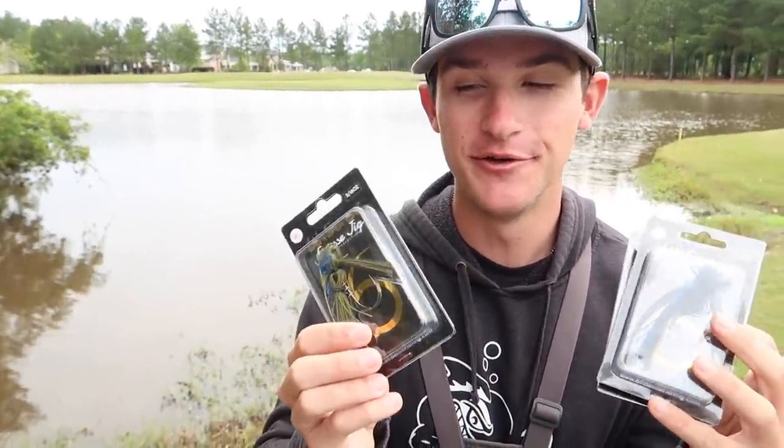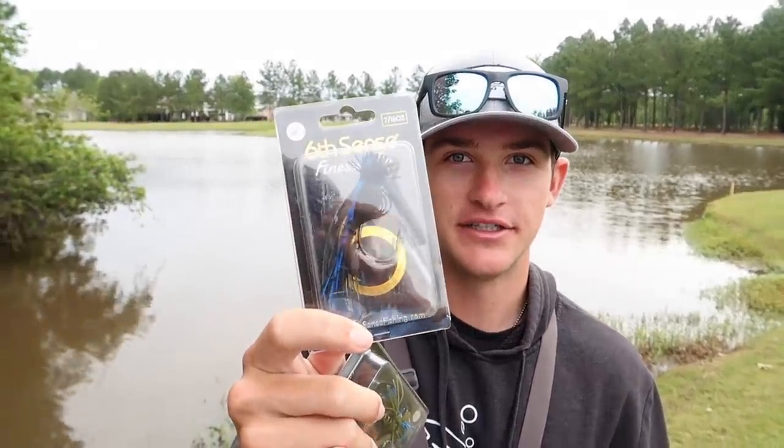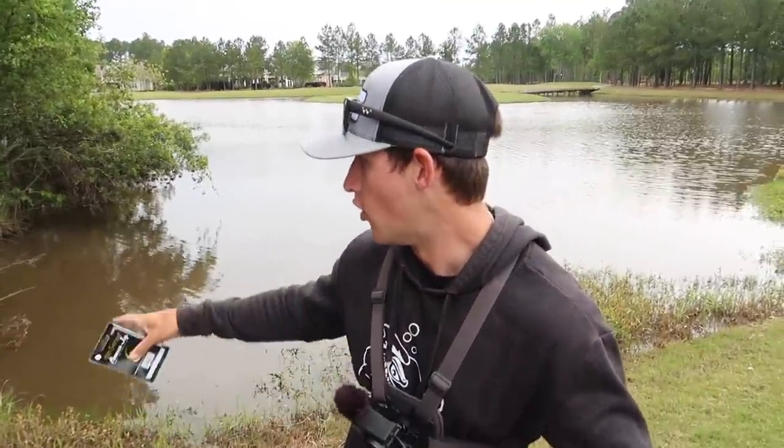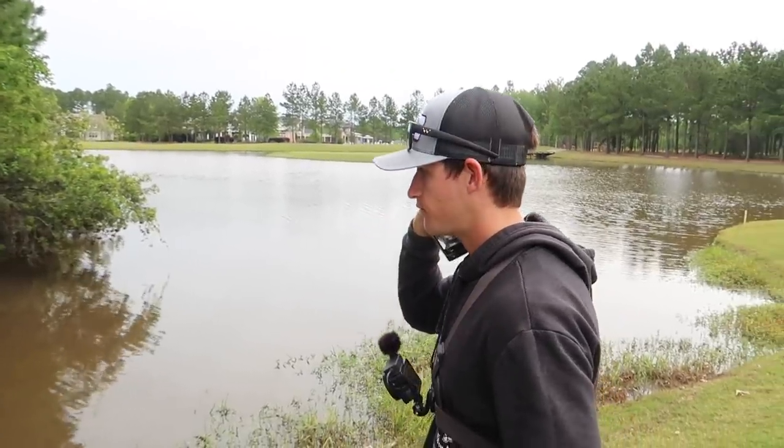Today we're back with another video, we're going to be trying to smack some big bass. You guys enjoyed the last one where we went out with the clouts and just absolutely destroyed them. In today's video we're going to be fishing big jigs. I just don't like that snake sitting there chilling. We got some of the new six cents finesse jigs right here - this one's in green pumpkin blue, this one's in black and blue. We're going to be fishing with these. I'm starting off with a hybrid jig today, and later we're going to switch to a finesse jig.